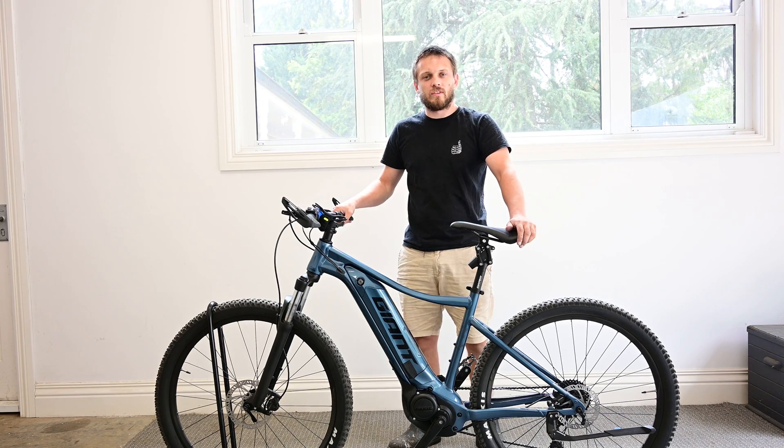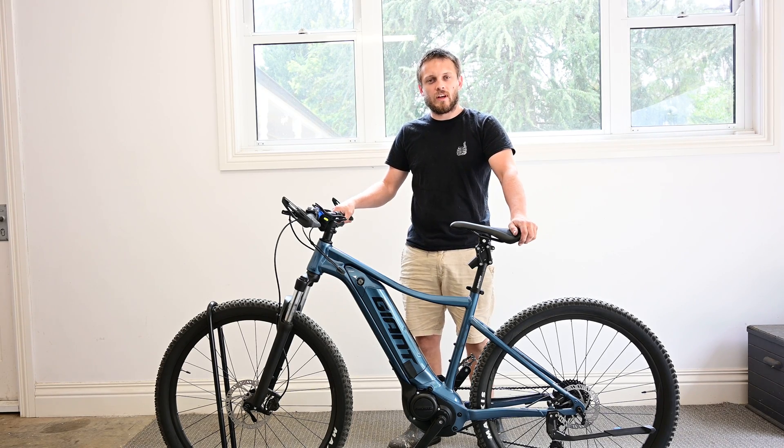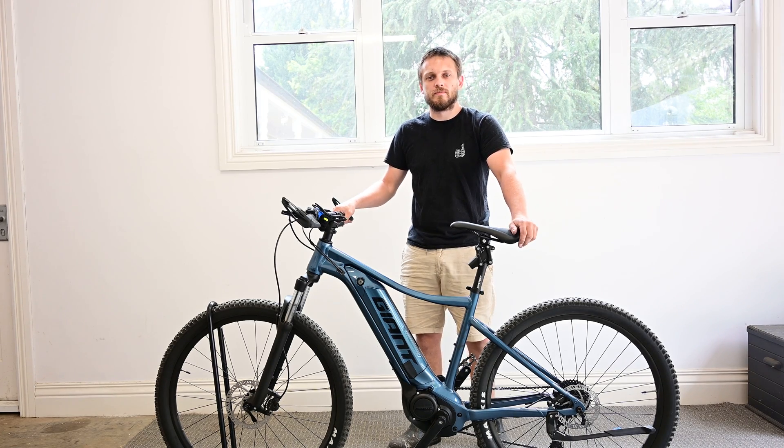Welcome to Epic E-Bikes. Today we've got a Giant Sync Drive core motor in a Talon E-Plus that we're going to unlock. If you like these videos, please like and subscribe to help us make some more.